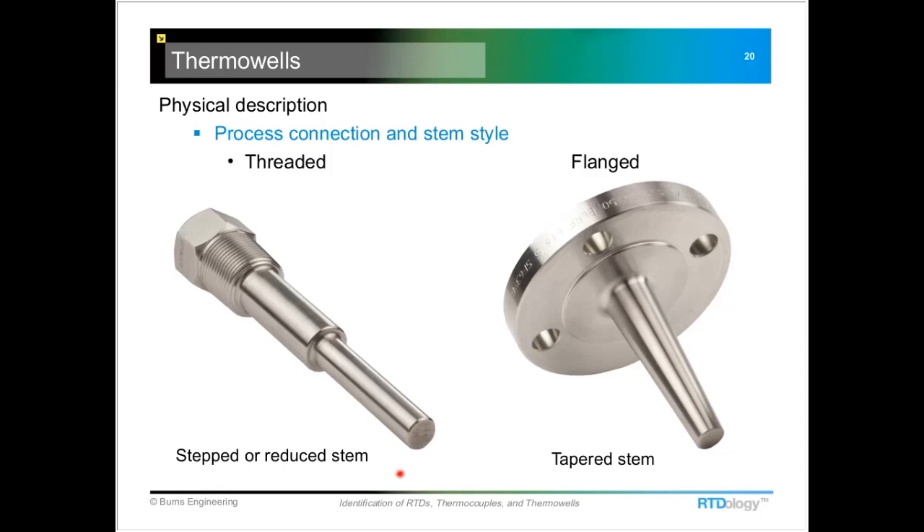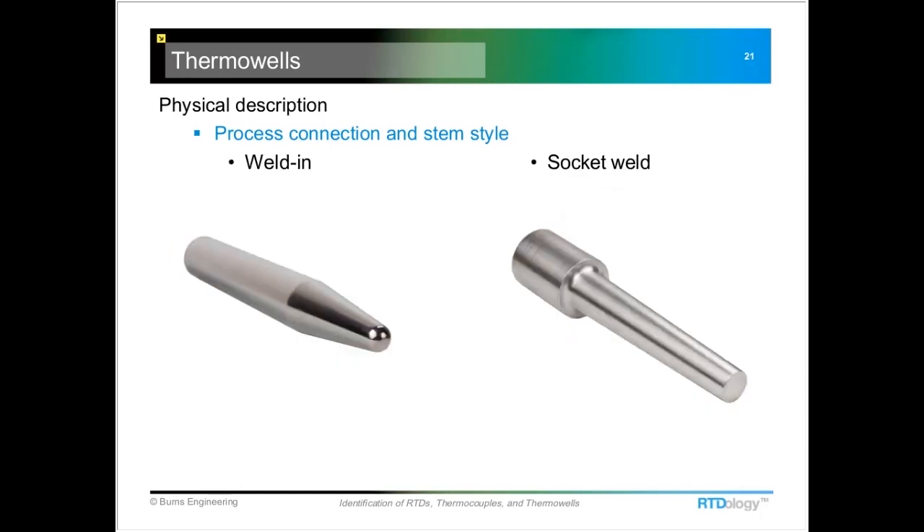The reduced tip is typically specified when you need a faster response time. The tapered stem is a compromise between a straight stem and the stepped — it gives a little more strength but a faster time response than if it were all a straight stem.